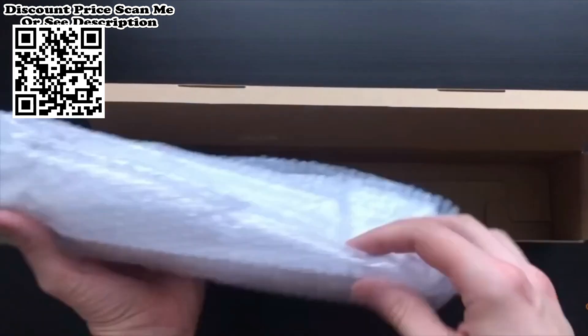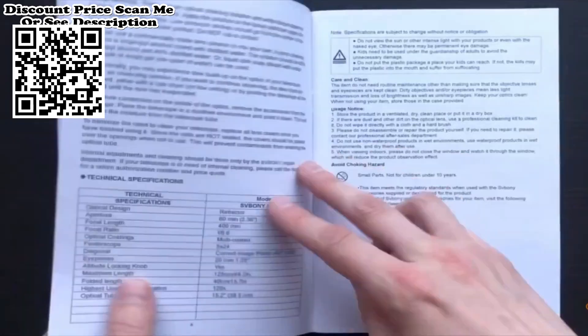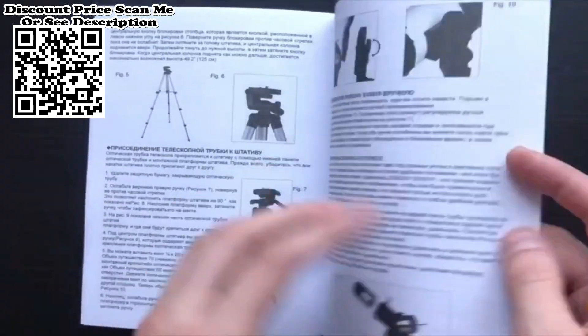SVBONY SV501P Telescope comes with two locking screws. The brass compression ring prevents the marring of your telescope accessories.